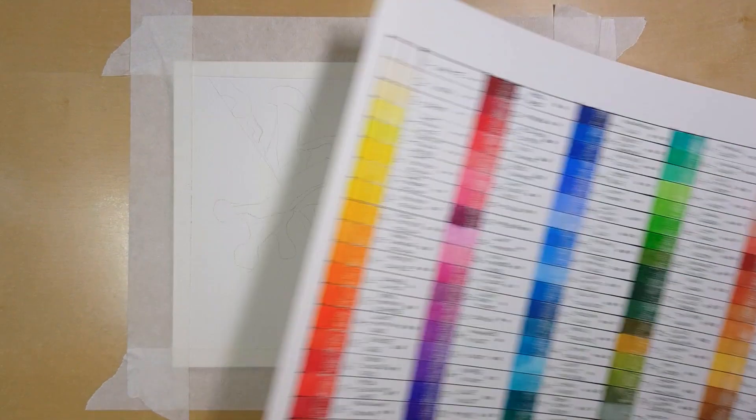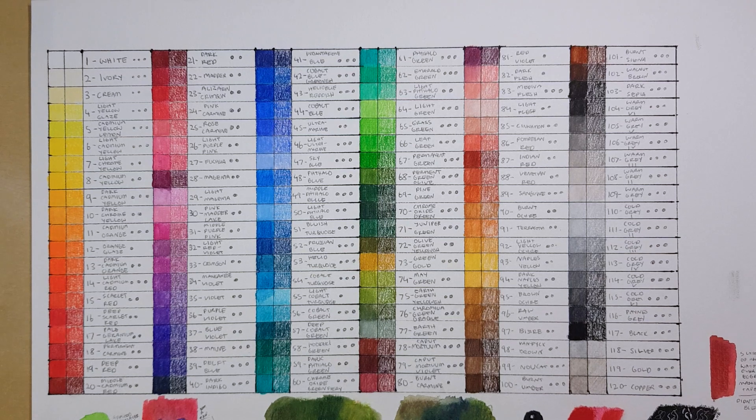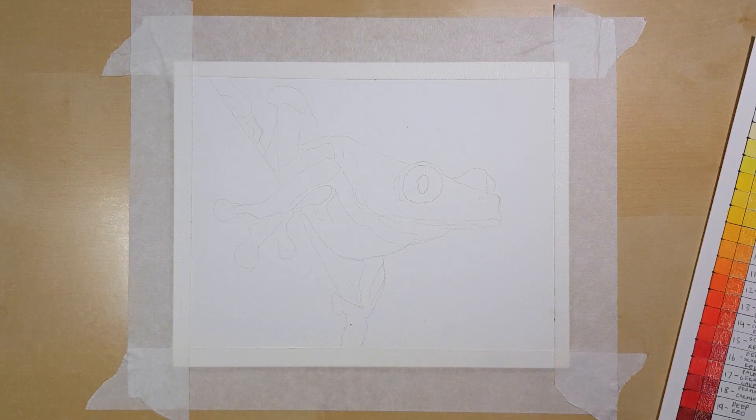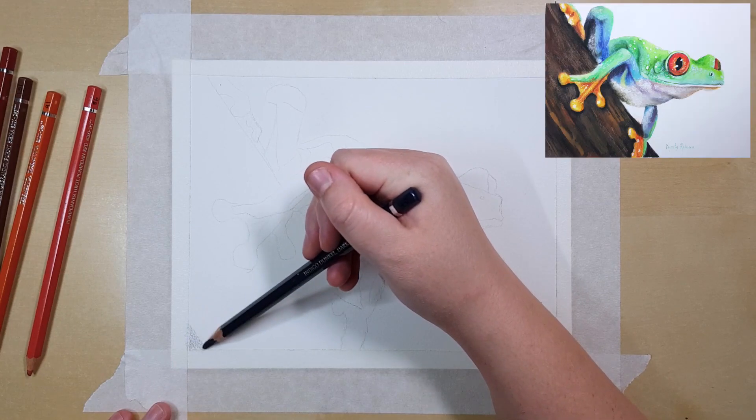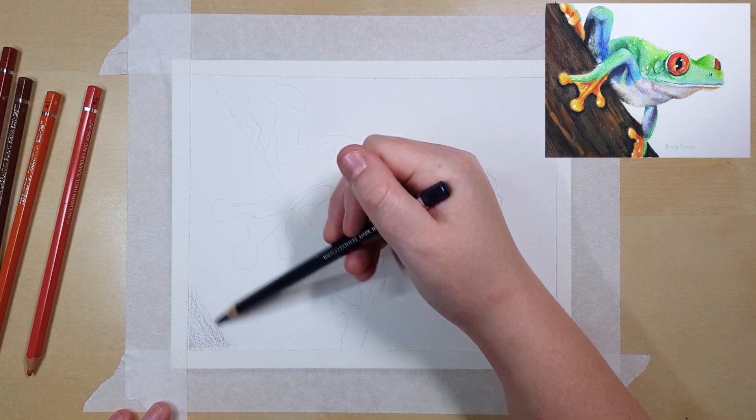Today I'm working with the Albrecht Dürer watercolour pencils by Faber-Castell. I would highly recommend creating yourself a colour chart with these because once the colour is wet it can change dramatically from the dry colour. I made up a colour chart with the colour names, lightfast ratings and a swatch of the dry pencil next to the swatch where I've added water. I double check each colour before I add it to my artwork — I've had too many mistakes where a colour looks like a brown but turns out to be a dark purple when I add water.